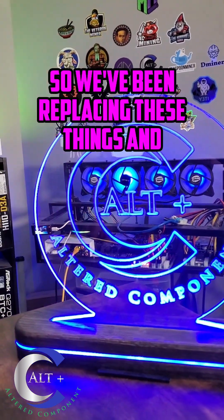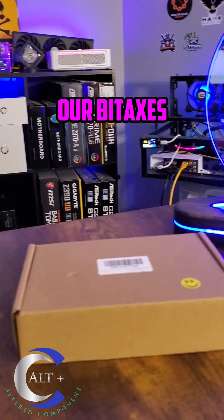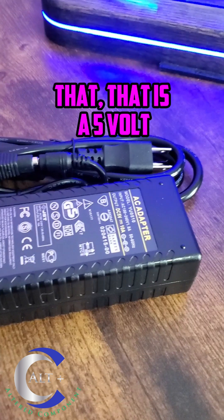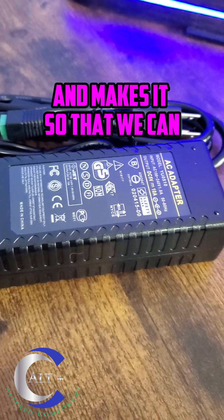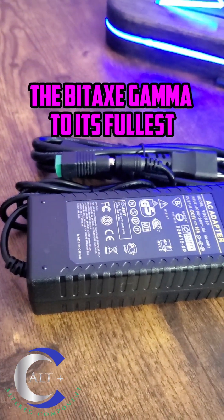We've been replacing these things and we're getting way more production and way more hash rate out of our Bitaxes. Here is one of the examples of our swapped PSUs — that is a 5 volt 10 amp PSU — and that gives us way more headroom, gives us more consistent power delivery, and makes it so that we can overclock the Bitaxe Gamma to its fullest.